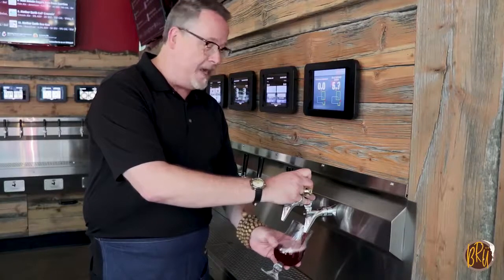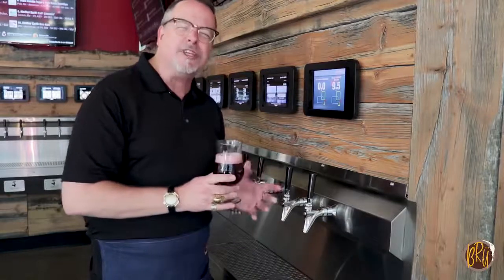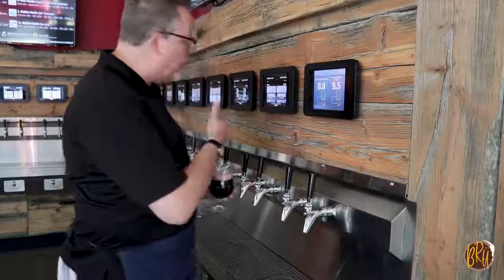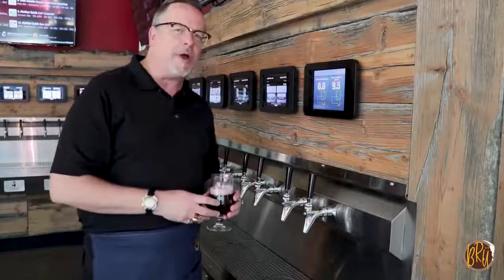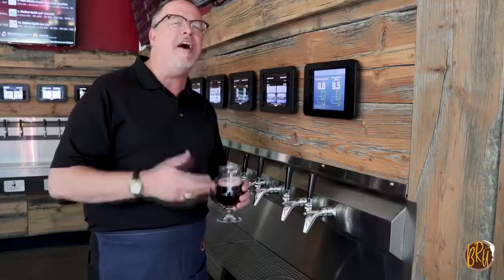This happens to be Blackberry Boom from Meriwether Cider, a phenomenal explosion of sweet and tart. We have 28 local craft beers on our wall, as well as two local craft ciders. These taps will be rotating, and we're going to be celebrating beer all year round.